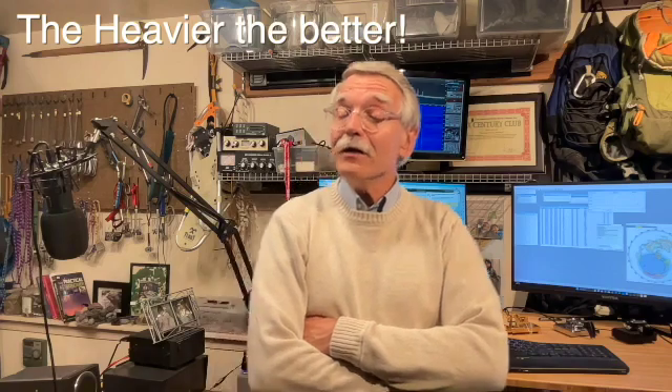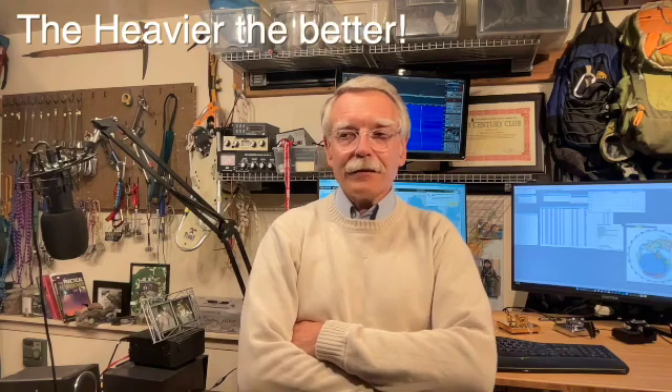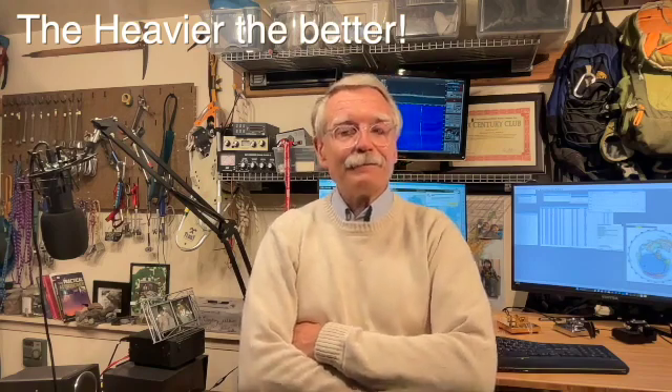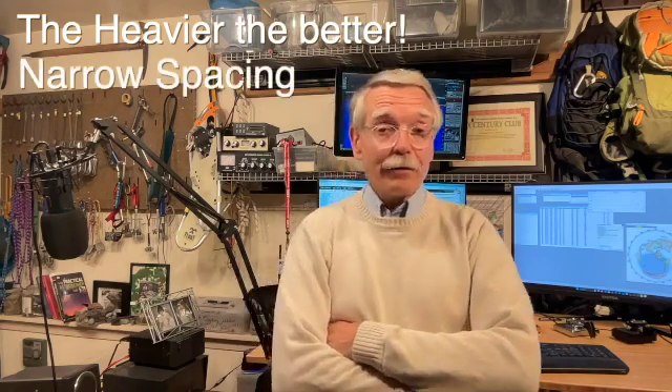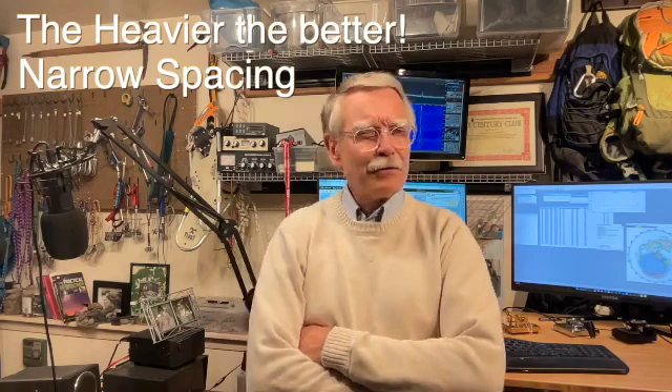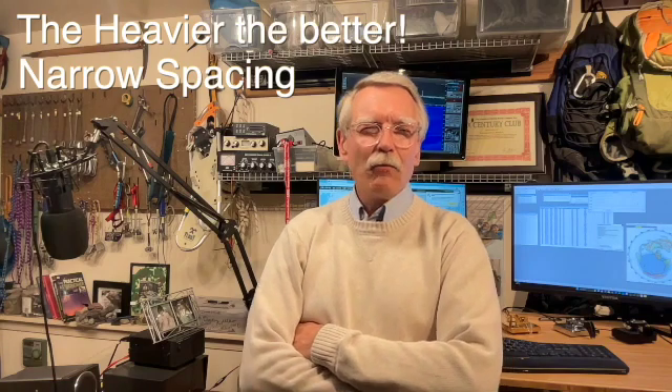There are a lot of different iambic paddles out there, so how do you choose? I will reassure you that any of the high-quality keys available will work just fine for you. But there are some must-have properties. Number one: weight. They need to be heavy enough so they don't slide around the table — three pounds is a good target, ten pounds would be better. They need to stay put. Narrow spacing is also important, particularly for operators who want to send quickly. We're talking about 5/16ths to maybe a half an inch; anything above that makes operating at high speed more challenging.